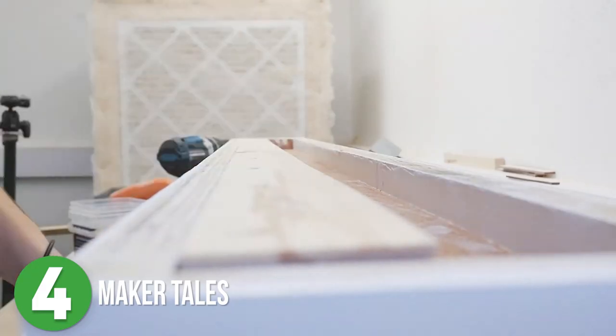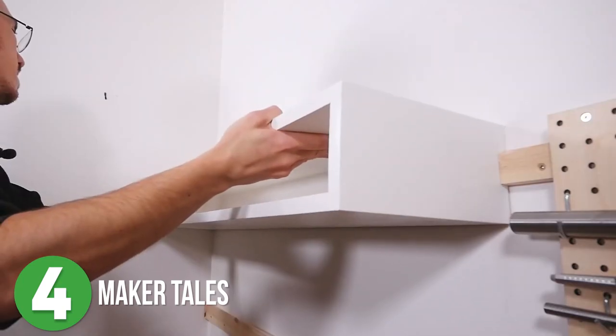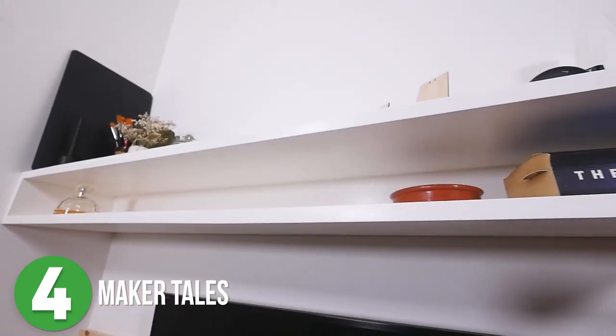Once the paint was dry, he attached the cleat to the shelf and then mounted the bottom of the cleat to the wall and carefully mounted the shelf. This is a fun little example of how you can use French cleats for mounting smaller projects like shelves, hanging artwork, or even a TV.